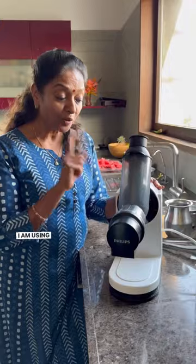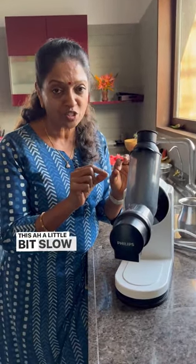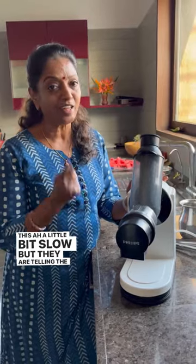This is the cold press juicer. I am using the cold press juicer — it's a little bit slow, but they are telling the nutrition will be sustained. It's very good. That I don't know, but the taste is very nice.